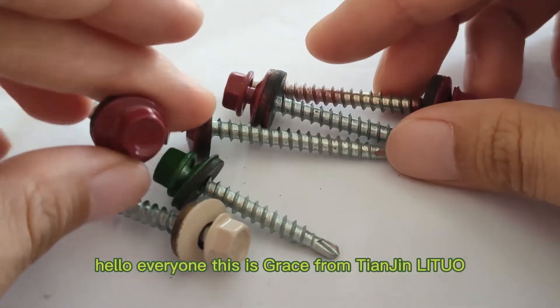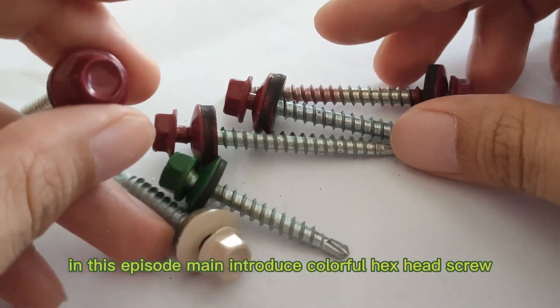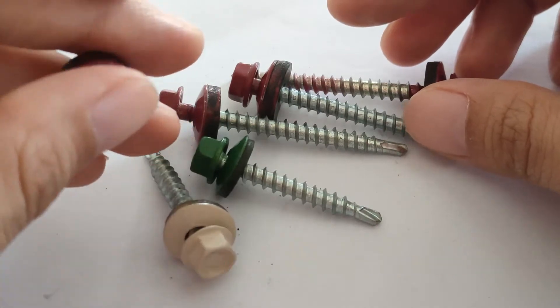Hello everyone, this is Grace from Teenage Mutual. In this episode, let me introduce a colorful hex head screw.